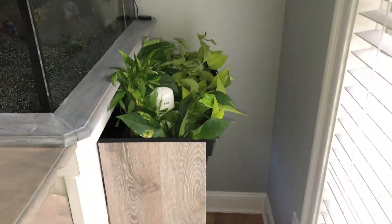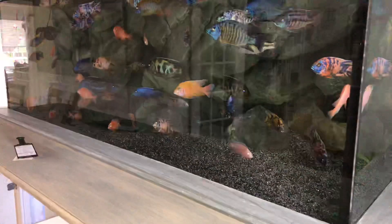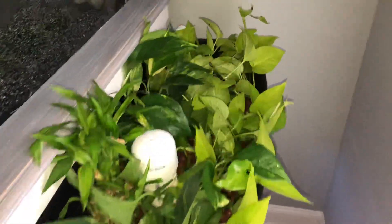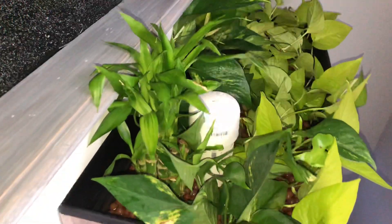So here it is, with these barn wood side panels on it. It's all an integrated system into the 300 here. I have a bunch of golden pothos and also some neon pothos — pretty cool. And then one little bonsai plant right here.